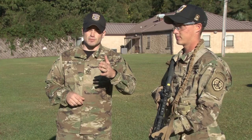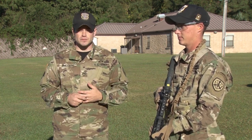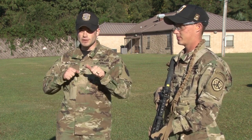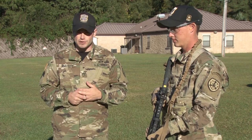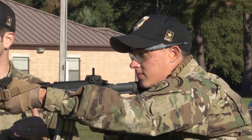I'd also like to talk about the two ready firing positions from the standing position. First is the low ready. The low ready is a position that you will carry the weapon in while patrolling. It allows you to engage targets or come up to a high ready position as targets become available. Next, I'd like to cover the high ready position. The high ready position is looking directly over sights or optics prepared to engage an oncoming threat.